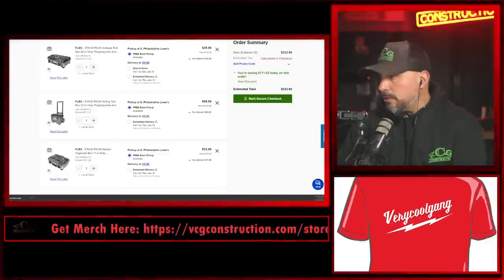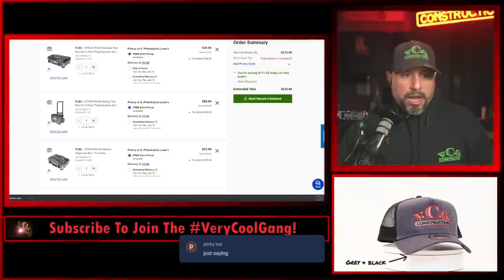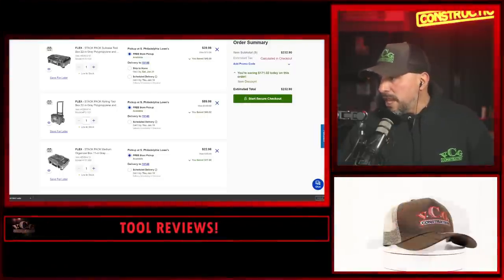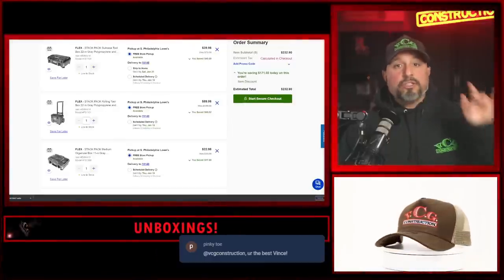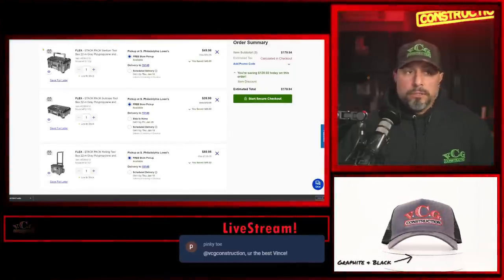Pinky Toe says 'you're the best' — no, you're the best Pinky Toe, we appreciate that comment! Is there anything else you'd like to see as far as deals on Lowe's or deals on Flex? I'm hoping each and every one of you scores the deal and saves a ton of money. Carter Bruin, go back and watch the video because the deal is unbelievable — the link is in the description and I showed you how to score it.